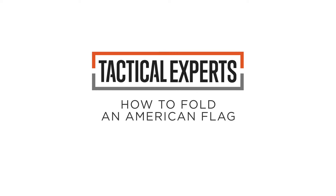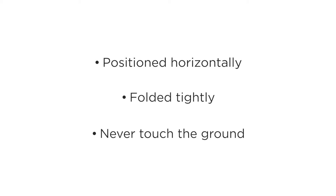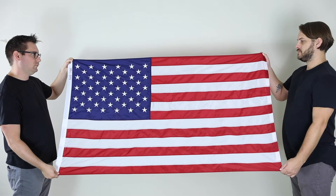In this video, we'll show you the traditional way to fold an American flag. Before we get started, it's important to note that the flag should be positioned horizontally, folded tightly, and must never touch the ground. For these reasons, two people are required to perform the fold.